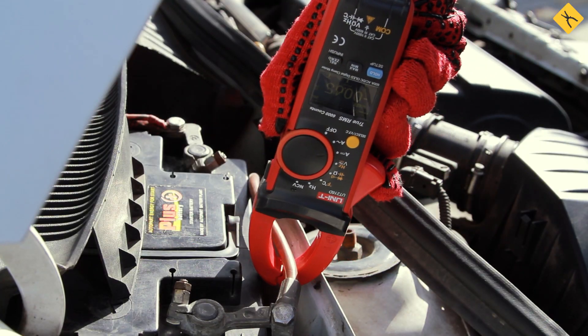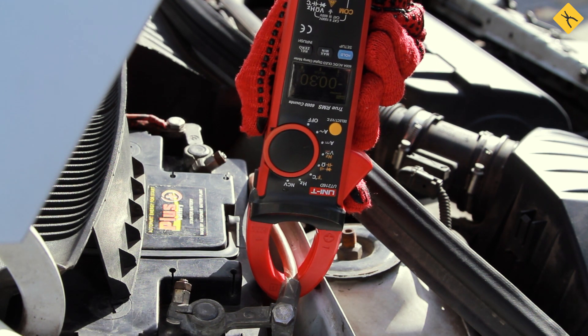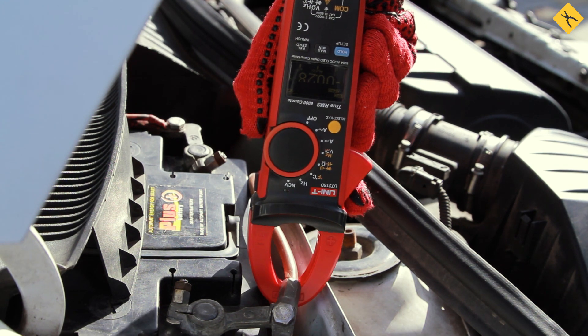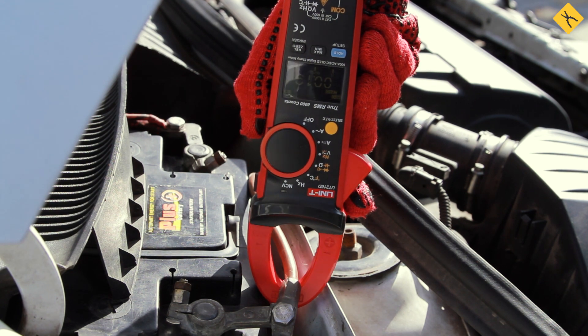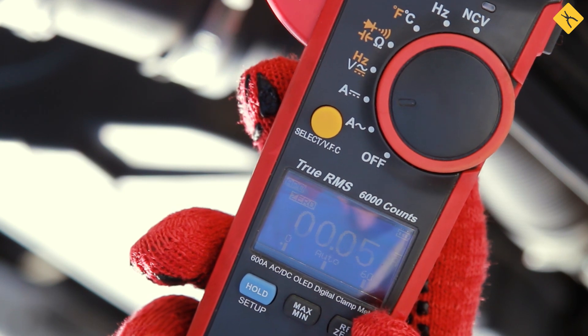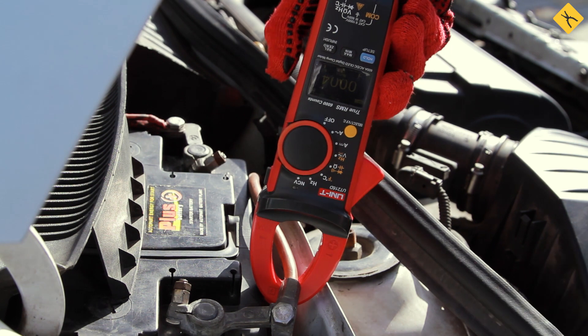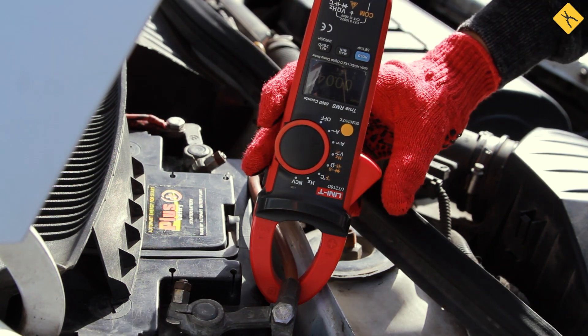Now let's measure current leakage with the clamp meter directly on the wire that goes to the battery terminal. Clamp meters for measuring DC current use the Hall sensor, which is very sensitive to parasite currents. Therefore, after closing them on the wire, you need to reset using the zero button. The current is within the permissible range, but compared to the values of the multimeter it is slightly higher.